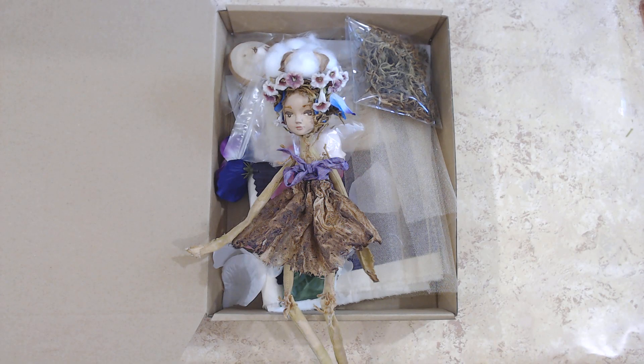All right, so remember sometime last year one of our kits that we did — it was the Hidden Forest Floor — and we were going to make a little fairy to go with that kit, and we said that we would do it later on. Well, time goes by and we've done a lot of different things in the interim.